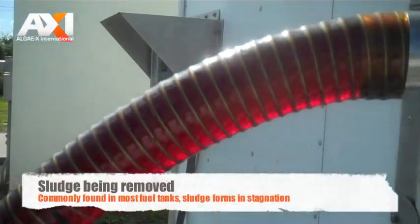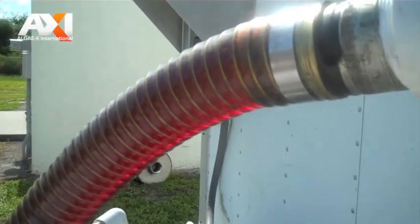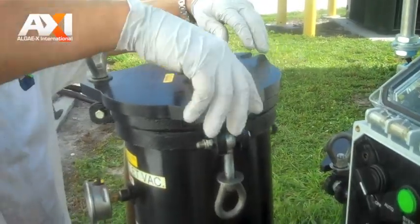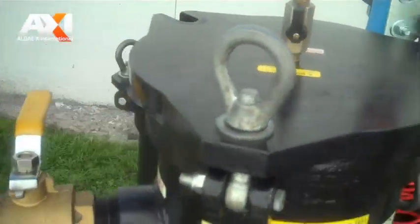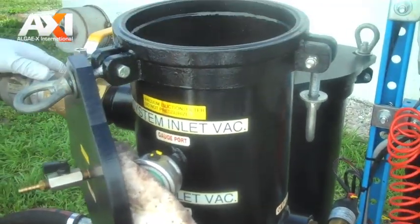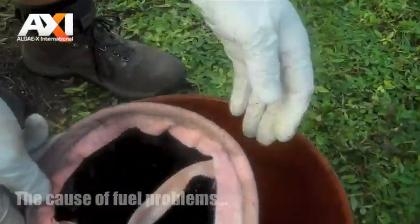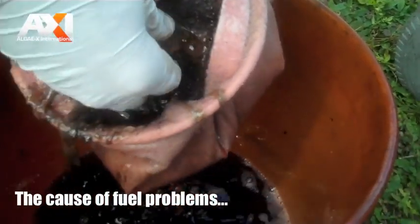You can see all the chunks going through it. There's some junk in this one. That's the kind of stuff you don't want in the fuel tank.